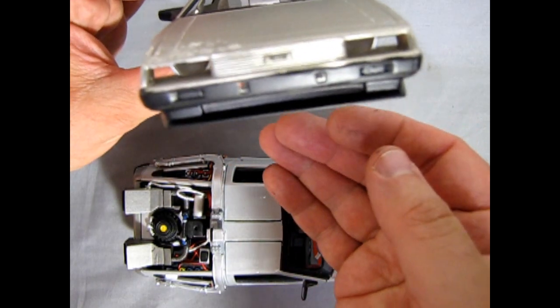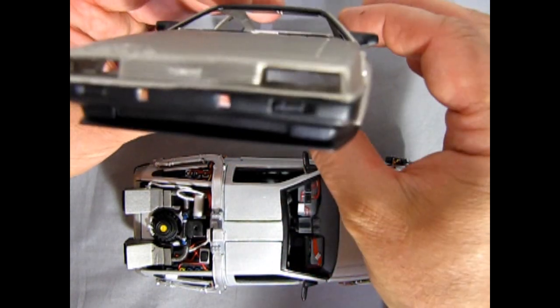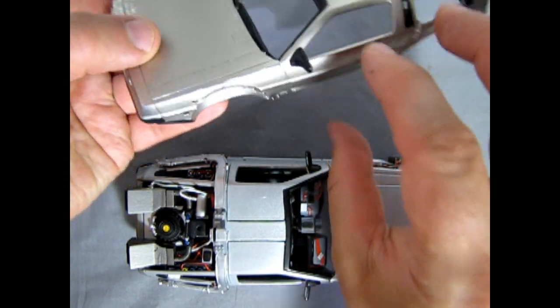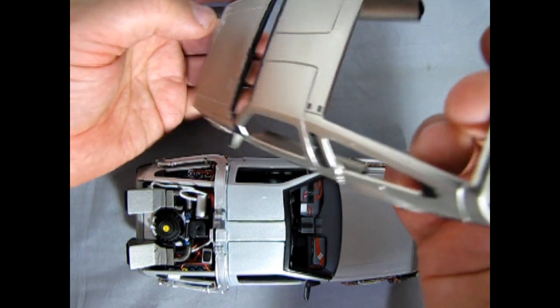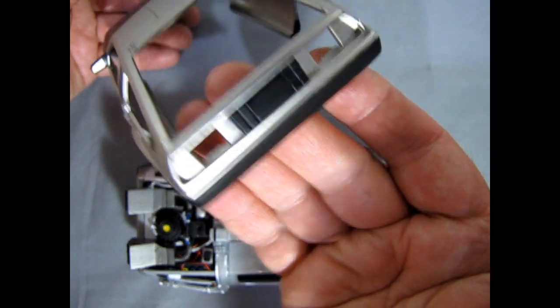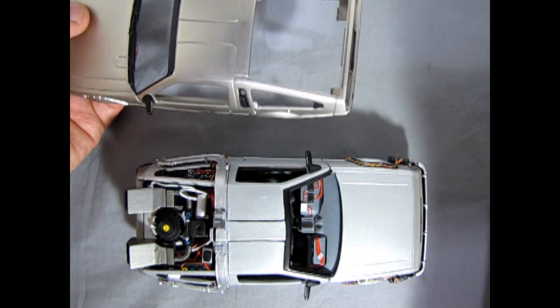It can be hard to lay it down nice and smooth, so I've had to thin it a little and then go in with subsequent coats and thicken it up. You can see the back of the mirrors — how I got that on there.